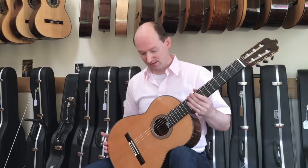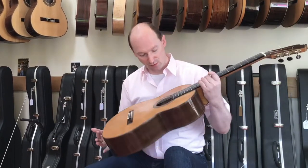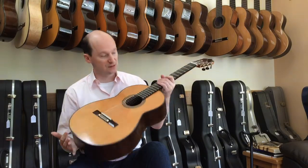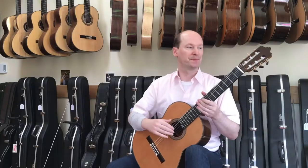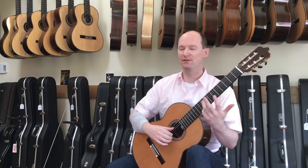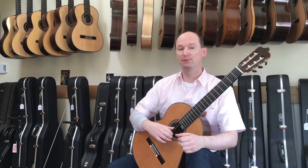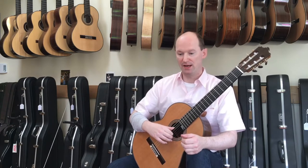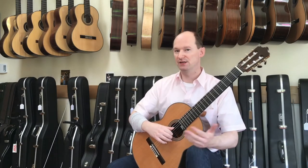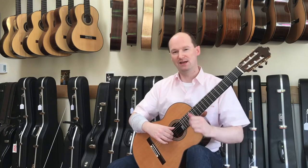A perfect example of that is this gorgeous cedar top Dominic de la Rue, which is actually quite a recent instrument — it's built in 2016 in France, and it is a lot of fun to play. The first time I played a de la Rue was a spruce top in China, and I'm really very interested to hear what the same make can do with a cedar top. Let's have a look.